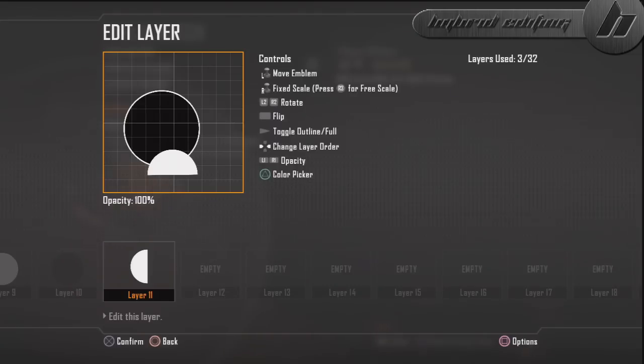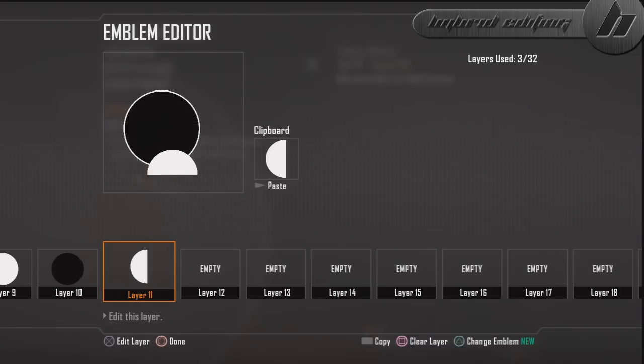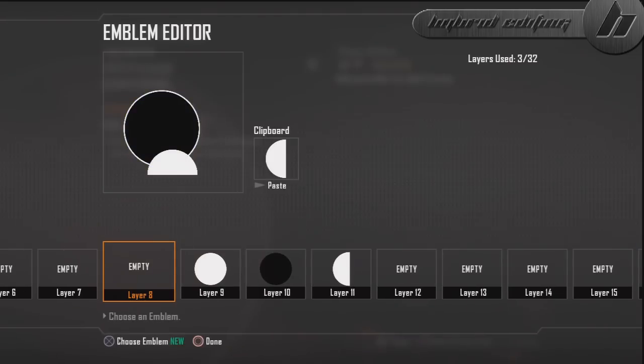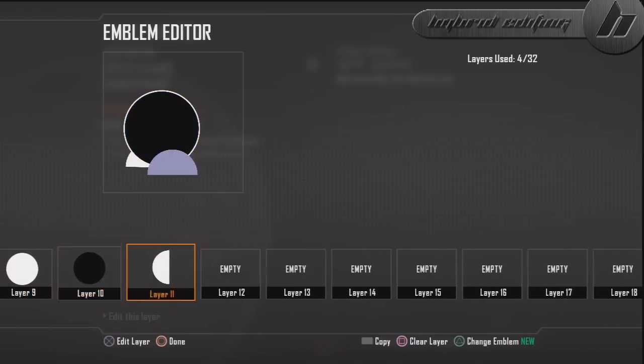Now you're going to copy this, go over to the layer to the left of the white circle, copy it, click on it, and then bring it out and up a little bit and rotate it slightly upward so that it looks nice, just like that.